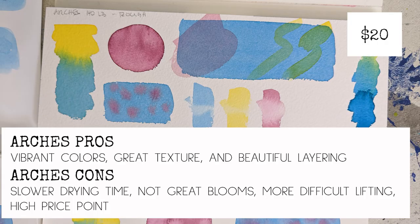So what's the best? I'm not officially going to say which one is the best, but I want to go through the top ones and discuss pros and cons. For Arches paper, this is a twenty dollar pad even for a little tiny one — so it is a high price point. That's definitely a con, but it really can't be beat for vibrant colors, nice layering, and beautiful texture. Drawbacks are: you don't get great blooms, it has a much slower dry time, and the lifting isn't ideal.